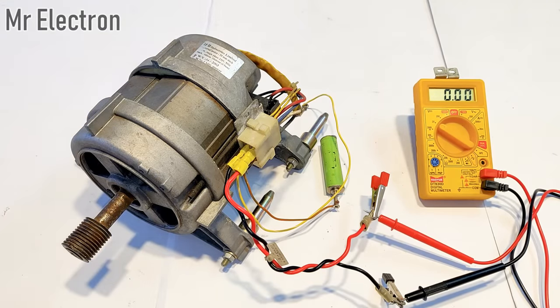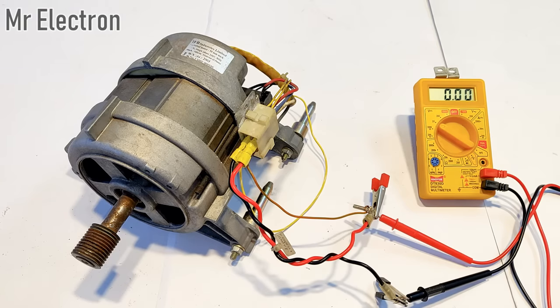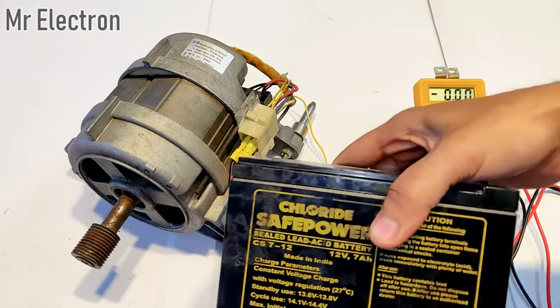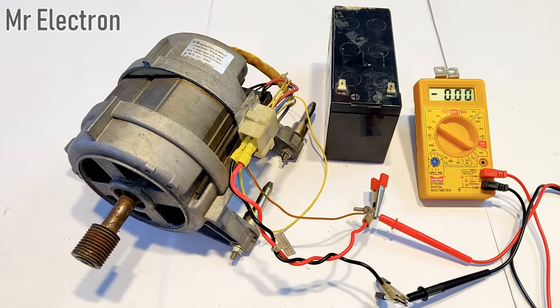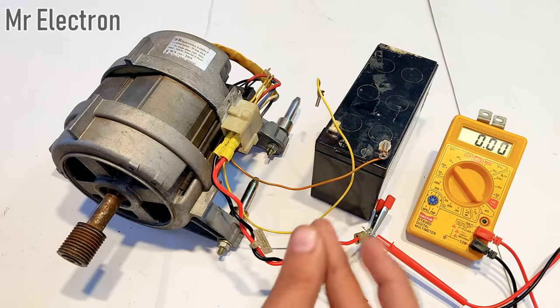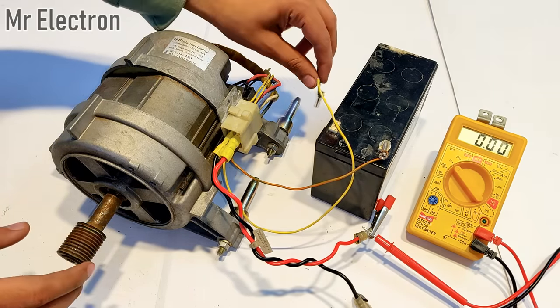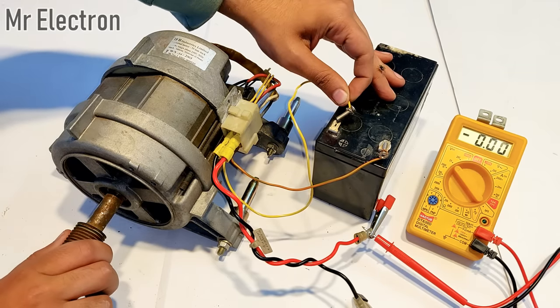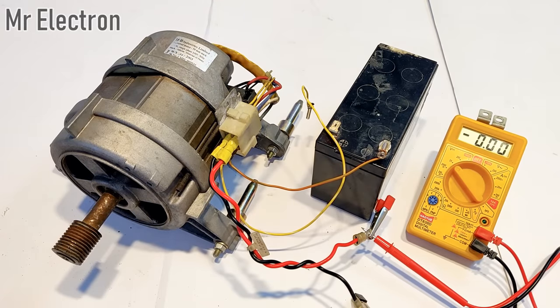The voltage was only 0.15 volts. Now I'm going to replace the input power supply with this 12 volt 7Ah UPS battery, and then measure the generated voltage. When I rotate this shaft you should see more voltage generated and reflected on the multimeter screen.